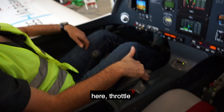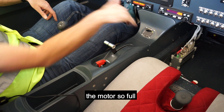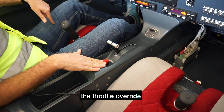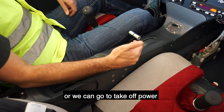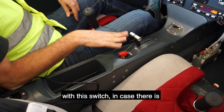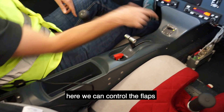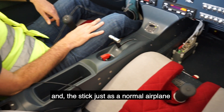Here's the throttle — basically controlling the torque or the power of the motor, from full to nothing. Here we have what we call the throttle override, so we can go to maximum continuous power, or we can go to takeoff power with this switch in case there is any issue with the throttle. Here we can control the flaps, and the stick just as in a normal airplane.